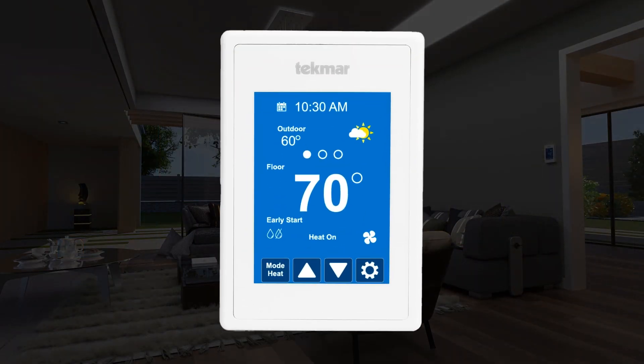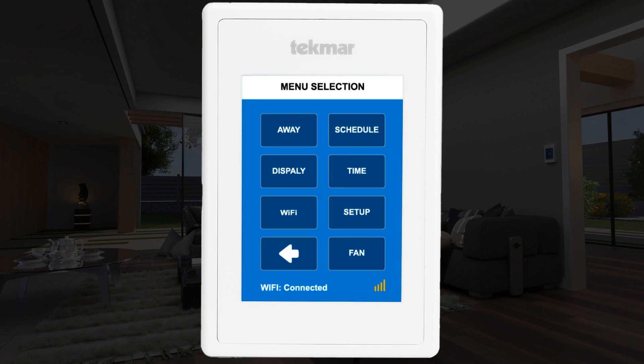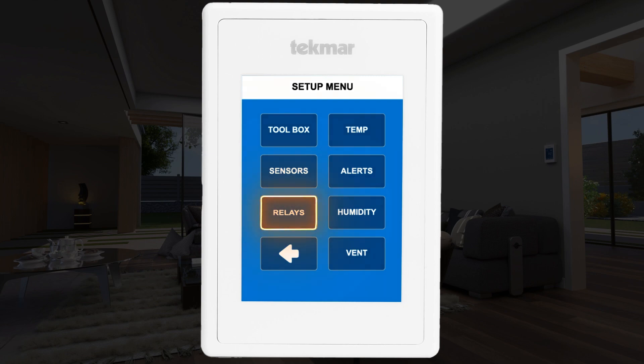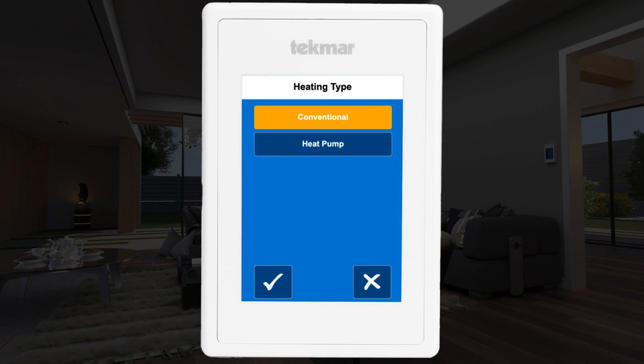Next, go to the Invita touchscreen to set up the thermostat. To change the access level from user to installer, you will need to access the toolbox menu. Select the gear icon to access the settings, then select the setup menu, then the relay menu. Now you will need to tell the thermostat what equipment it is operating — a conventional system or a heat pump system.